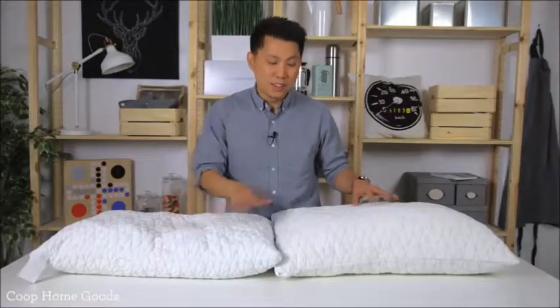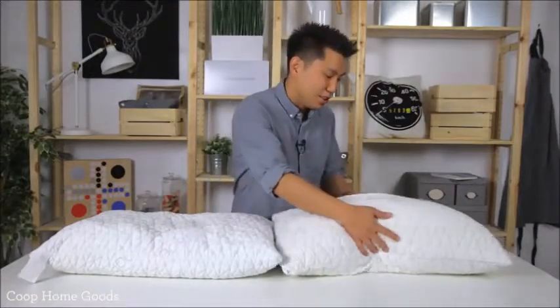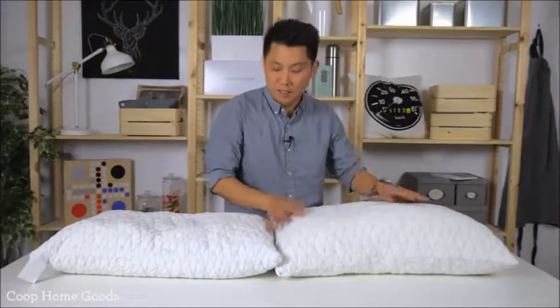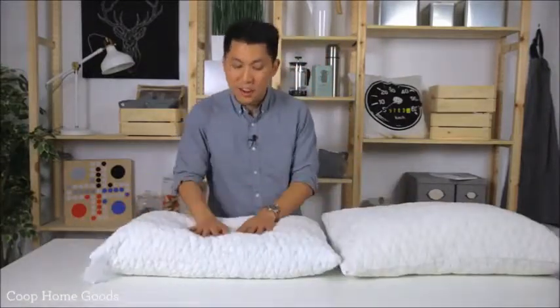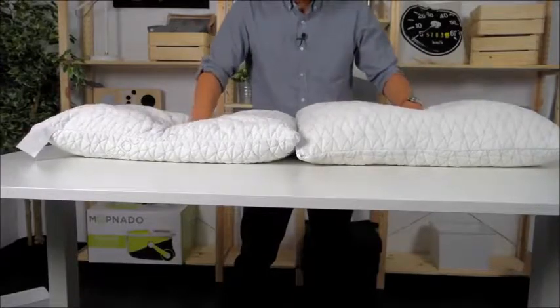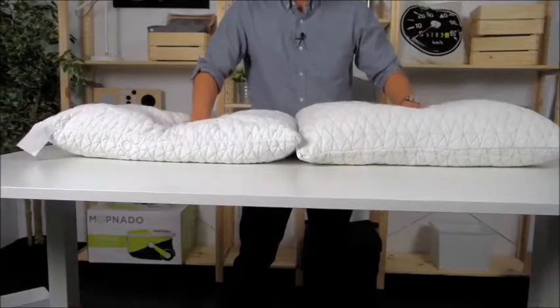Now these are both the same pillow. This one's right out of the box — there's a lot of foam in here and it's great for side sleepers or people that need high loft. This one has had a lot of foam removed and it's great for someone who's a stomach sleeper or needs low loft. As you can see, I'm going to put the same force down and you can see how different the support is.